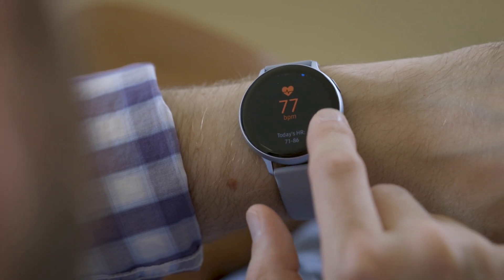Hey, this is Dan from The Verge and this is the new Samsung Galaxy Watch Active 2. It's the latest smartwatch from Samsung and it actually joins the Galaxy Watch Active that was released earlier this year. Samsung is going to be selling both of these at the same time so you can kind of choose between them.